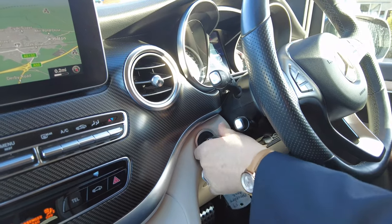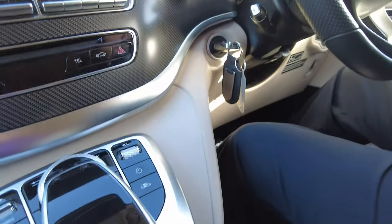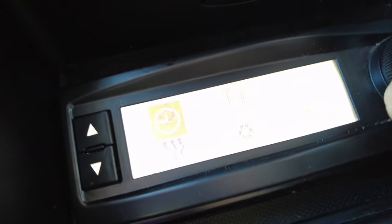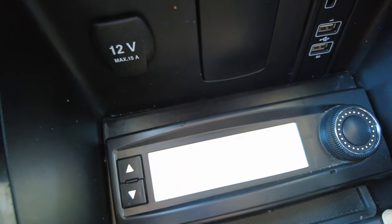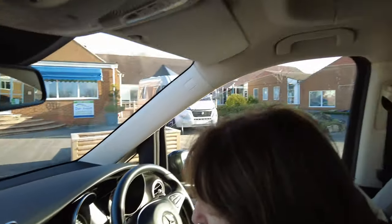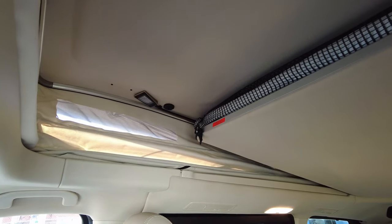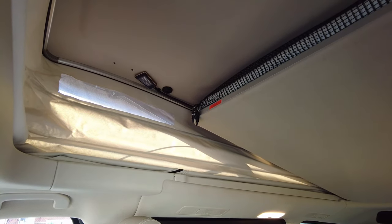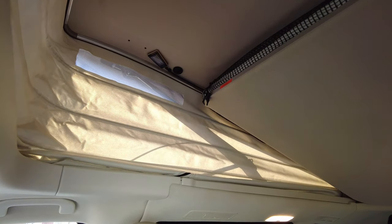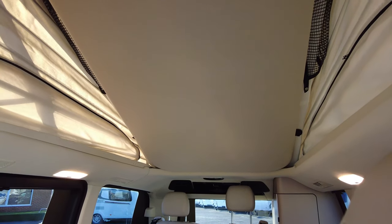Now to show you how to put the roof up: turn the key to the second click and open the window slightly. Then go down to the control panel at the bottom, press it, and it comes up with symbols. Select the roof opening symbol and press the button — the roof goes up automatically. You just have to make sure the window is open for the air pressure inside the vehicle. There are two reading lights in the roof, and the bed is actually strapped to the roof so you don't have to lift it manually — it goes up with the roof.